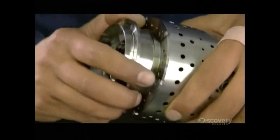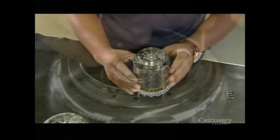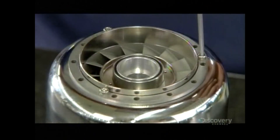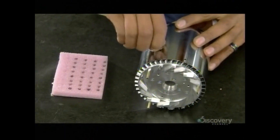The stator vane, pressed onto the other end of the chamber, will redirect the flow of gases to the turbine wheel. And now, the glow plug — so named because it glows to ignite the fuel inside.